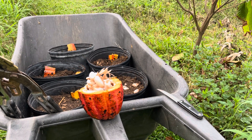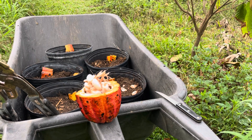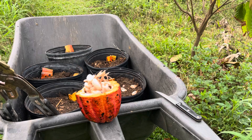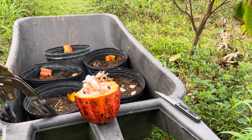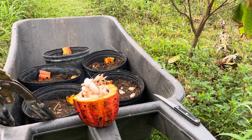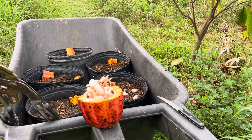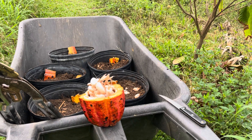This is a Trinitaro cacao. I purchased a whole fruit from Montoso Gardens in Puerto Rico. I've been buying from them for 10 years, never had a problem — excellent source. 100% germination.